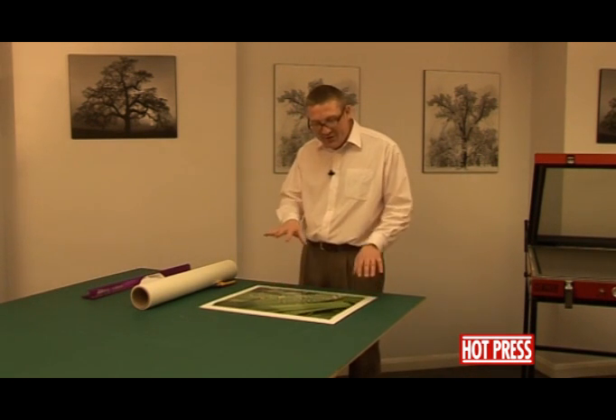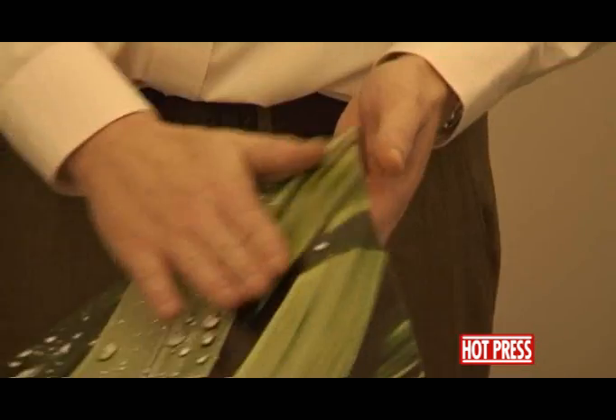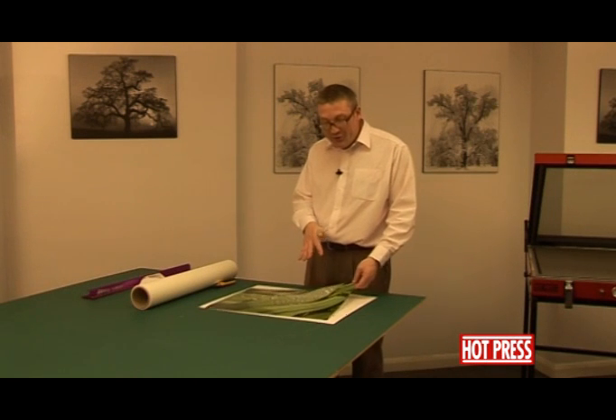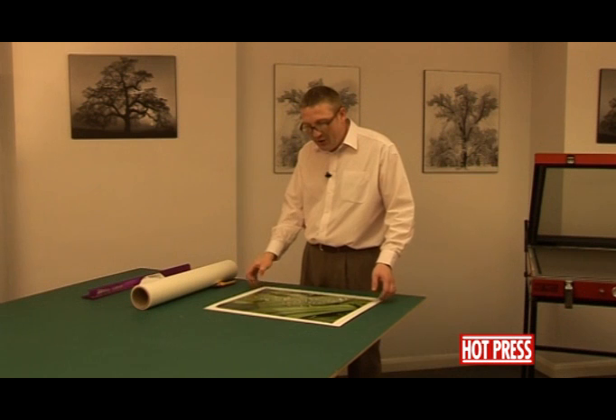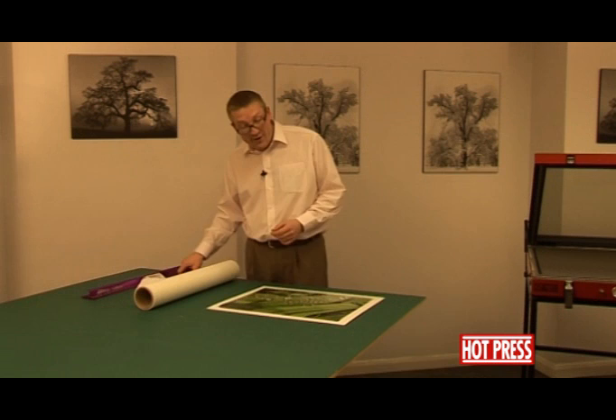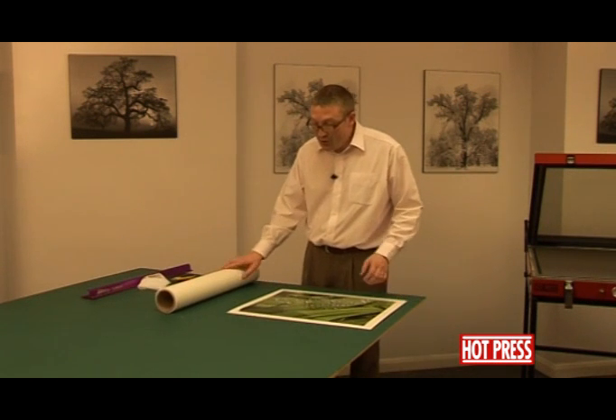With photographic prints, you have a plastic emulsion — basically a plastic surface over the top of the photograph. This helps protect the image underneath, but it also stops the photograph from being breathable. So it's going to take a little bit longer in processing time in the press, and you'll need to be a little bit more cautious when working with the print.